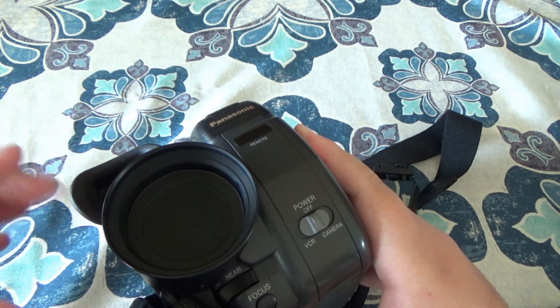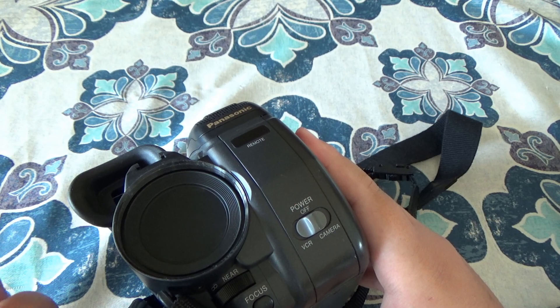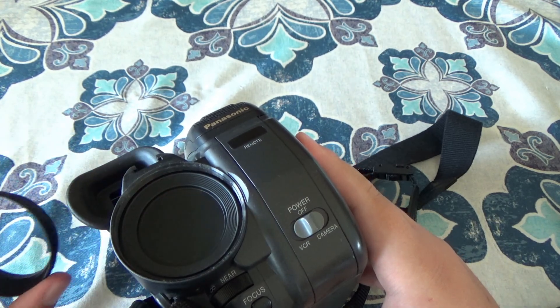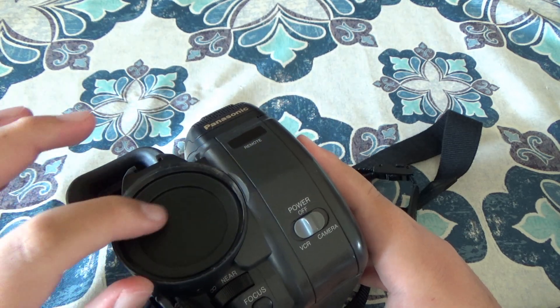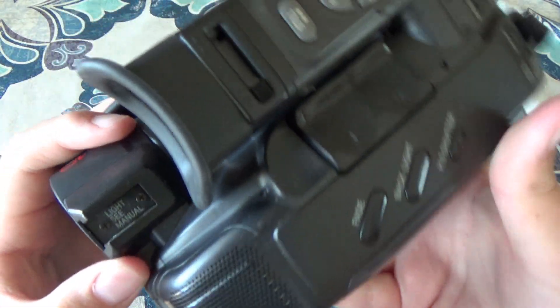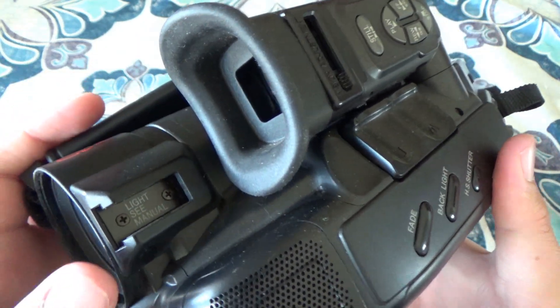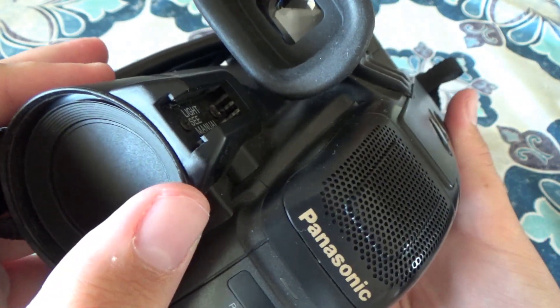You can also take this off, which I'm guessing allows for a different lens on it. I'm going to leave it off for the rest of this video to see it a little better. This one also has something kind of like a hot shoe mount you'll see on cameras nowadays — but this one's just for the light.